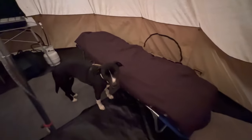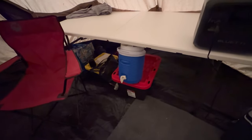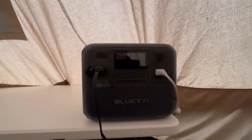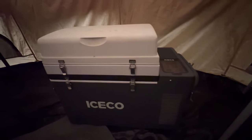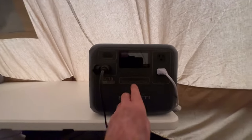So the glamping setup: dog bed, my bed, kitchen — complete with the refrigerator, power bank, pots and pans, food, water, chair for sitting. So this power bank right here, the Bluetti AC70 — I've got two things to power with it for this trip: my ICECO refrigerator, which I've never actually used before, so we're going to find out together how much wattage it draws. And then I've got this LED light strand here.